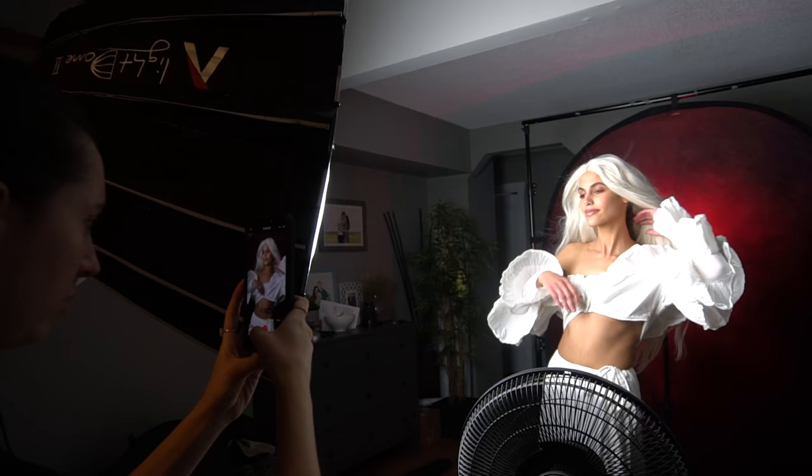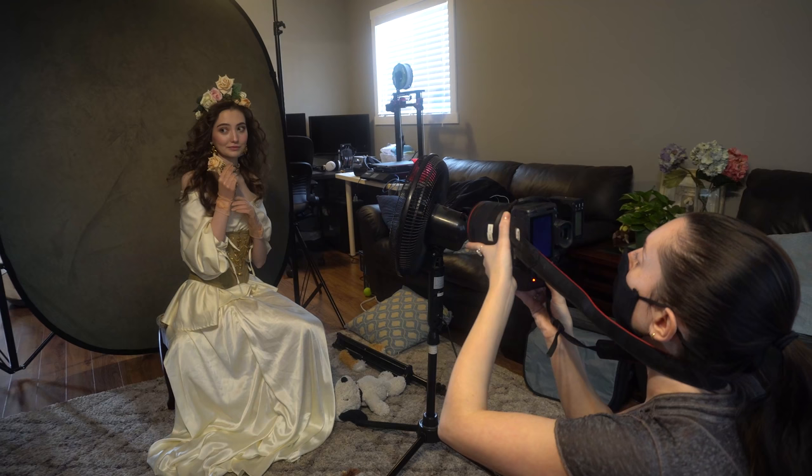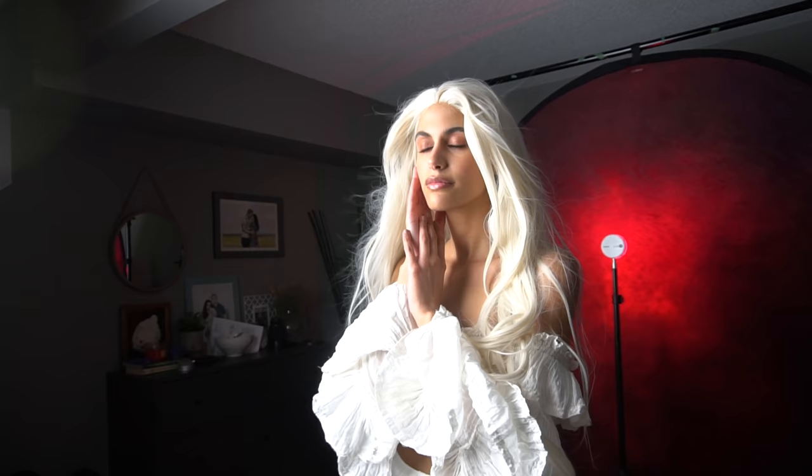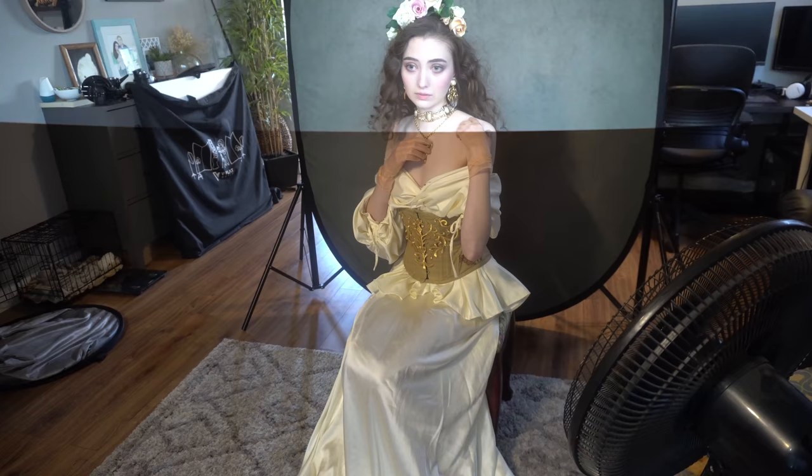Tip number one is to use a fan. It is such a simple tip, but if you've never used a fan during your photo shoot, you have to try it. Not only does it spice up the picture and add another creative element to your portraits with winded hair, but it will also make your model feel a lot more confident — it makes you feel like a Victoria's Secret model.